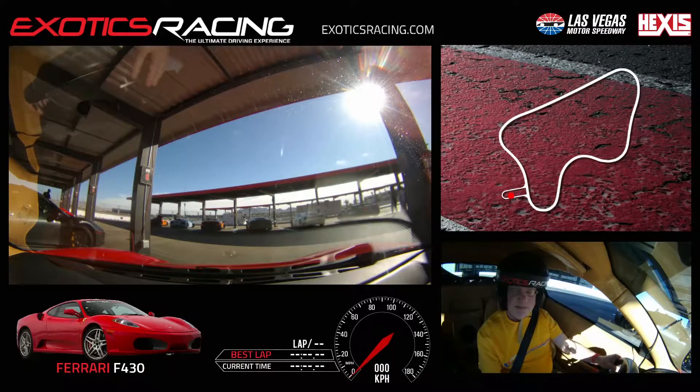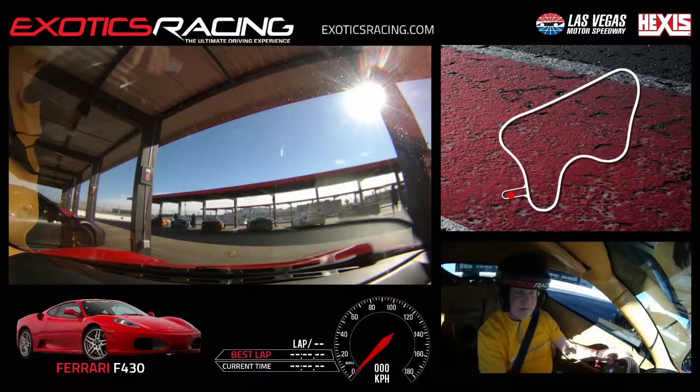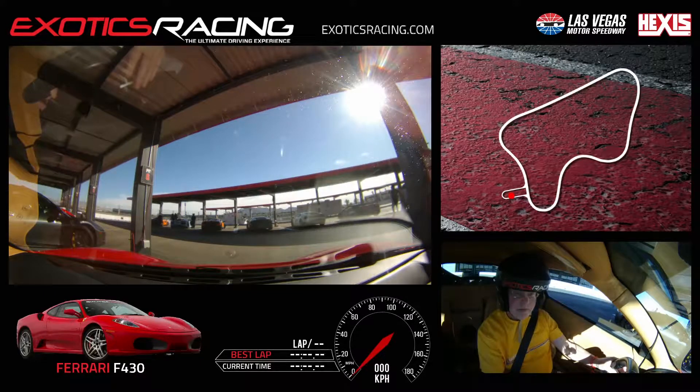We're doing 12 laps today in the 430 with Buddy. Now the wheel right now is turned all the way right, so go one full turn to the left. Perfect. And you know all the passing and everything else. Try to drive with your hands only on the steering wheel, not on the shifters. Just on the steering wheel — see how your fingers are right now? Just keep them on the wheel and only shift when we need to.